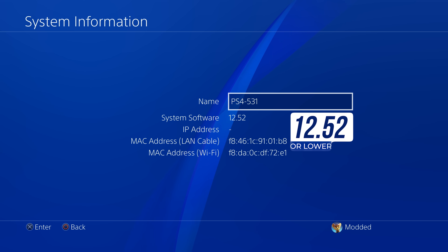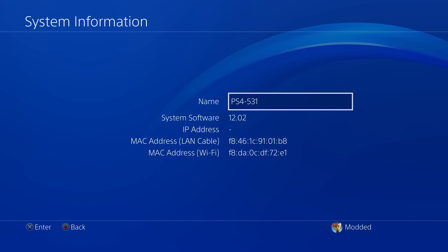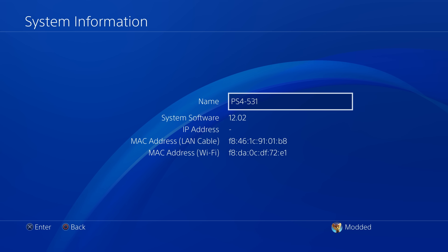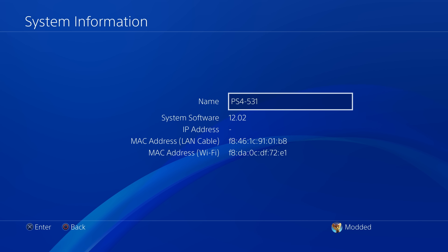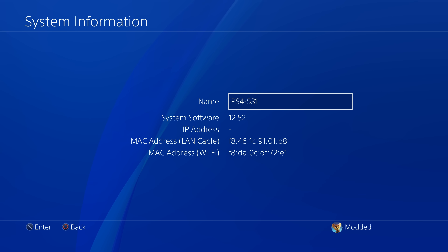I was going to include a section on how to update to firmware 12.52, but I'll leave an unlisted version of that video in the description if you want it. I'm not including it here because this jailbreak is more unstable than previous jailbreaks. If you're on an older firmware like 12.02 or lower, you can set up this jailbreak on that firmware instead — you'll get the option to load not only the new jailbreak but also the previous jailbreak, which is built into this exploit.